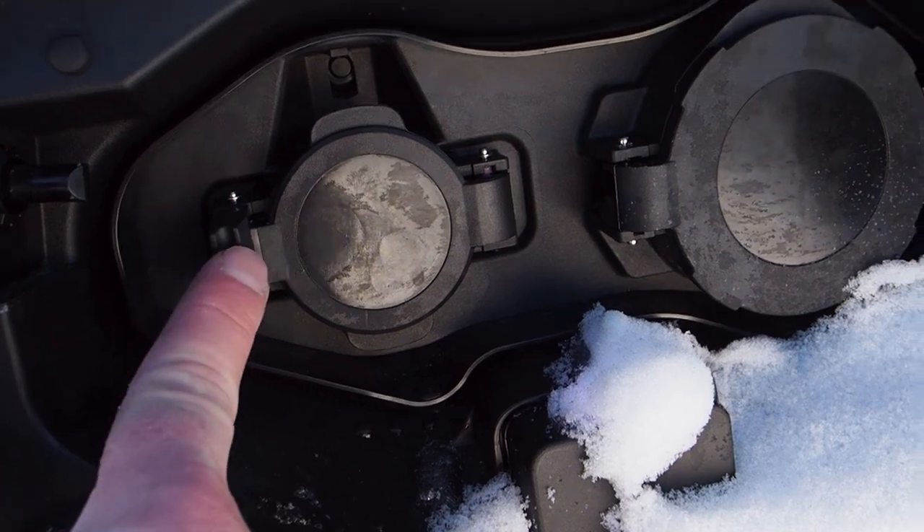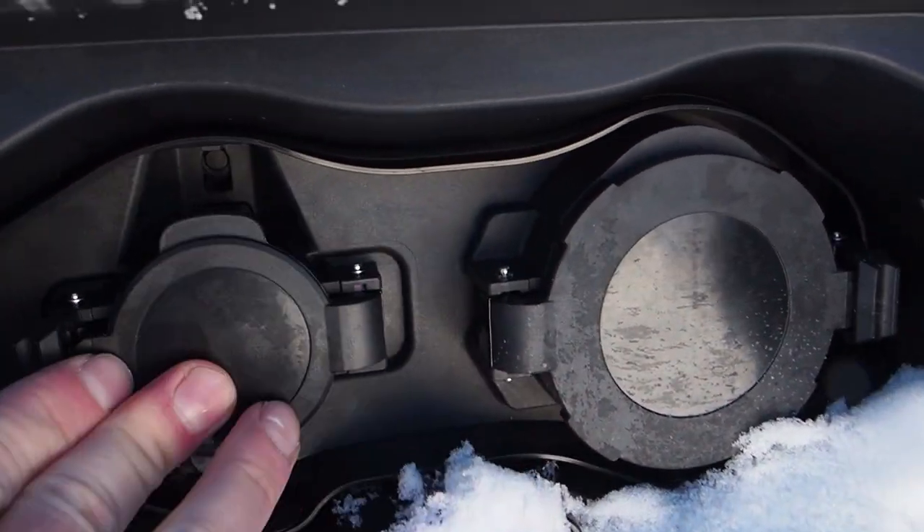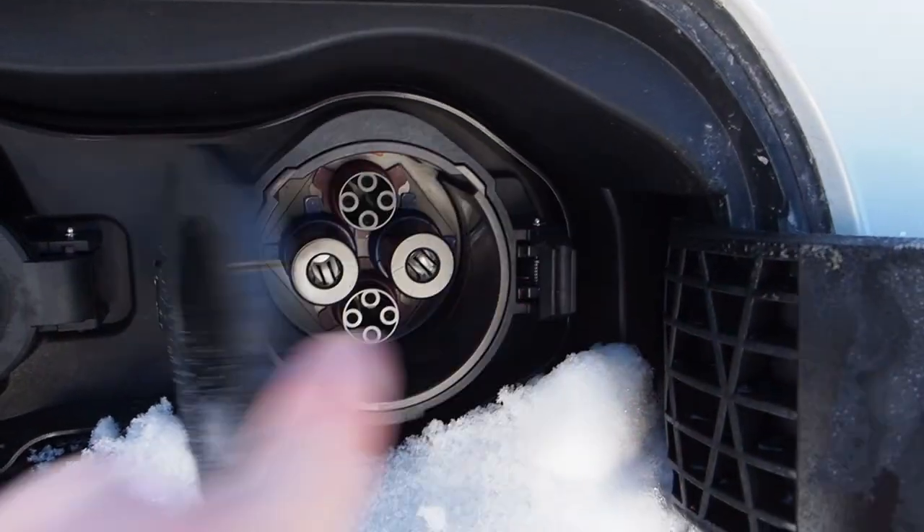And third: DC fast charging capability. Normally in a plug-in hybrid, there's just one charge port. But on the Outlander, there's a second, much larger port, which means you can connect to the same DC fast chargers commonly used to rapidly refill the batteries in all-electric cars for a quick charge on the go.